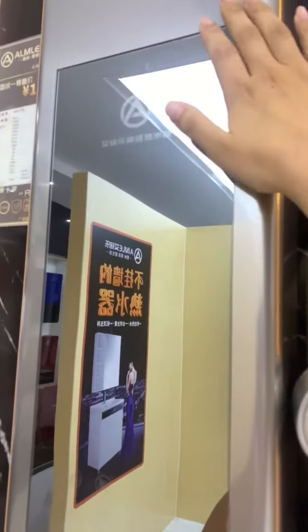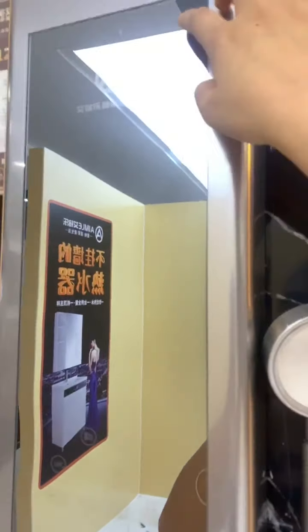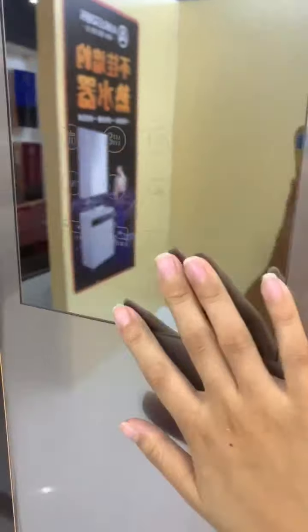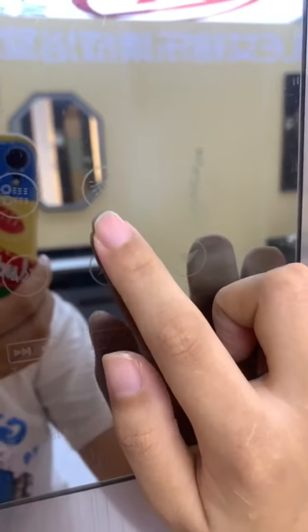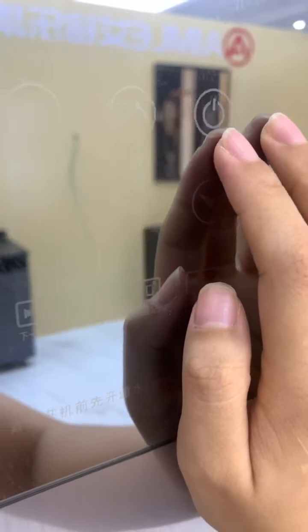Most importantly, the touch screen — it uses AI control digital smart technology. There are different buttons. The first controls the top spray, the second controls the side spray, the third controls the hand shower. And this button is the master on/off switch.